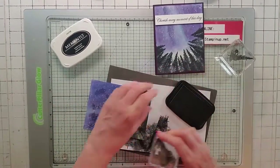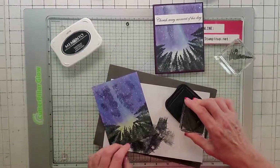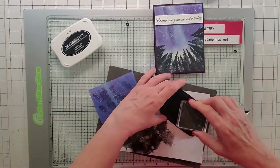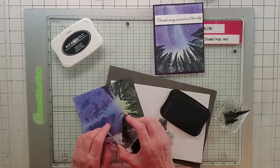I want to get some real black ones in here — super stamp and push down hard. I want a big one over here so I'm going to super push down hard and get that nice and black.